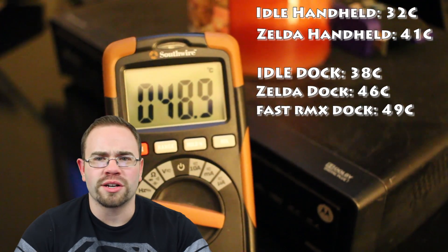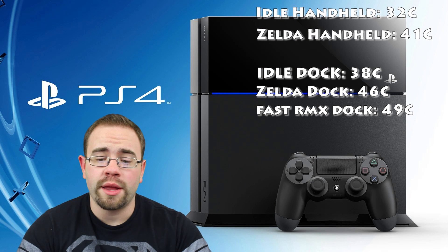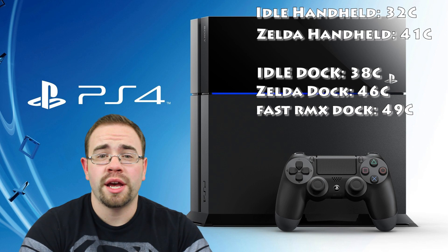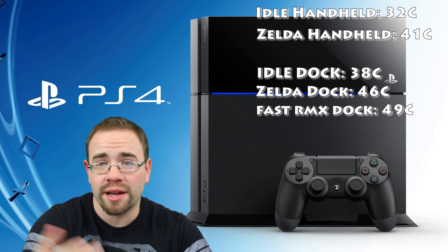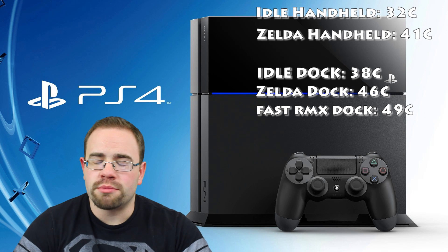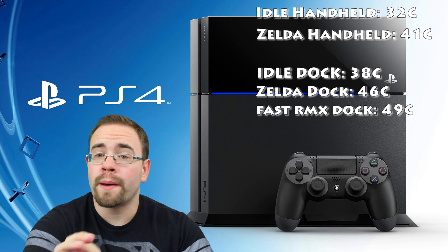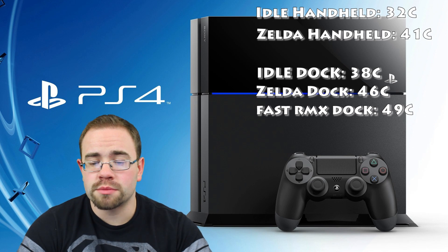To put this into perspective, Linus over on Linus Tech Tips did something similar when water-cooling their PS4 Pro — they took a thermocouple and put it on or around the chip, in their case on the other side of the board, which works as well. They were able to record 72°C on the PS4 Pro. So yes, the Switch is much cooler than the PS4 Pro. Keep in mind the PS4 Pro is pulling a lot more power, though it also has a much bigger heatsink and fan to accommodate that. For the Switch, these temperatures are pretty good.